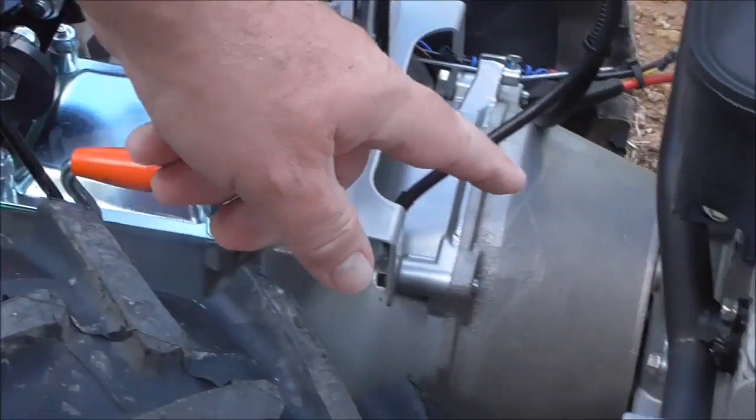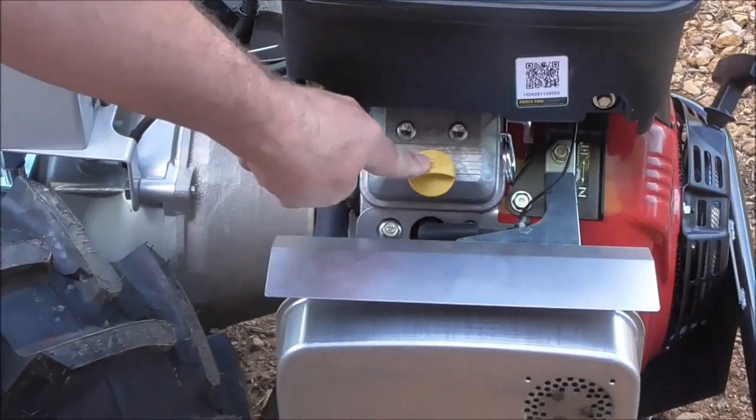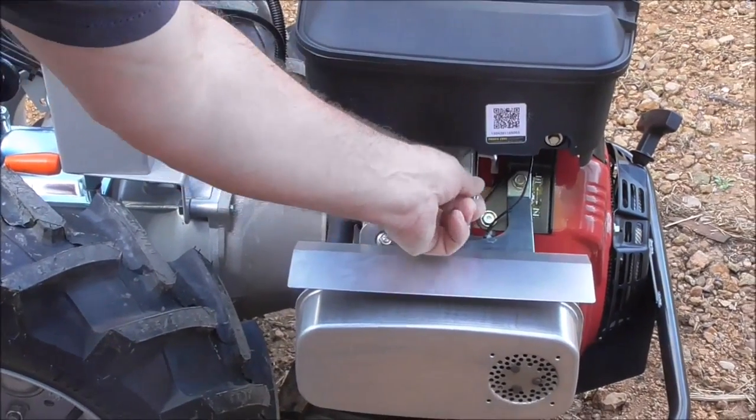Let's come around the machine here. We've got the oil fill here and our choke lever here.